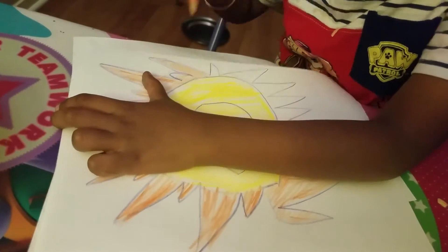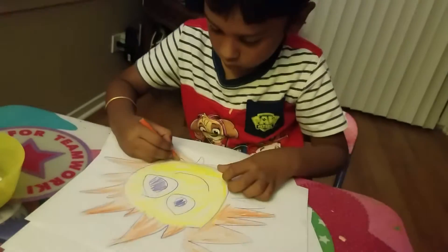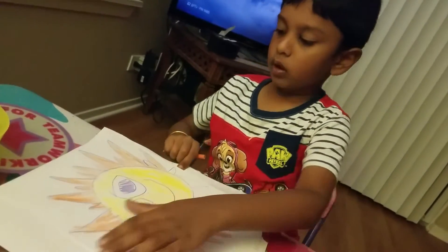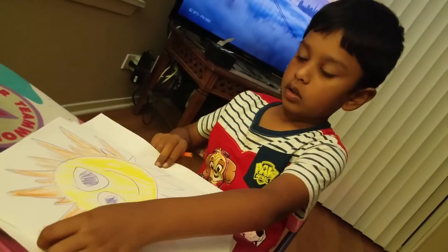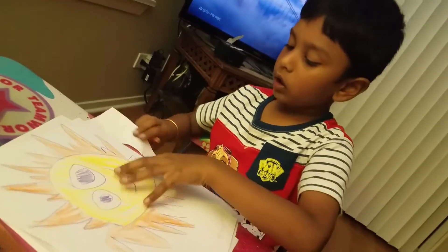Orange color on the outer side. You see the star parts? Why did you take orange? Because that's how it needs to look like. In one video I saw it looked real.